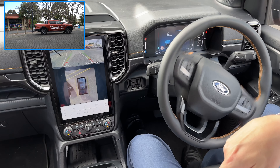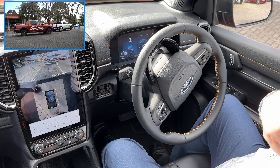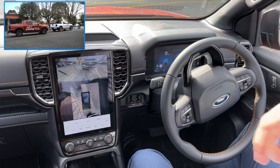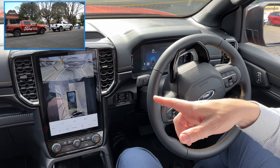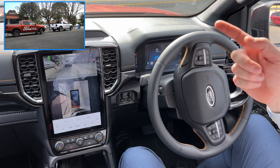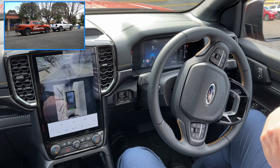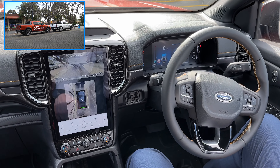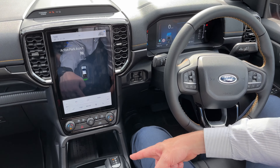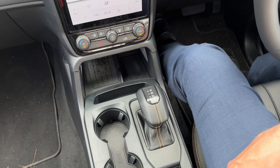Now we've released the brake — we're not doing anything, the steering is doing it all itself. All I have to do is keep holding down this park button and it's going to park itself. At any stage we can release the park button to cancel. There it goes — stop there — and now it's straightening up. There we go, we're in, and then it's gone over into park all on its own, so it's moved the e-shifter into park. We can release the button.